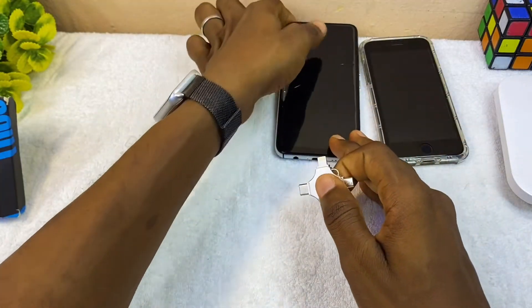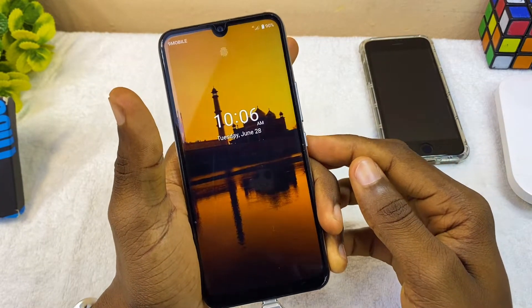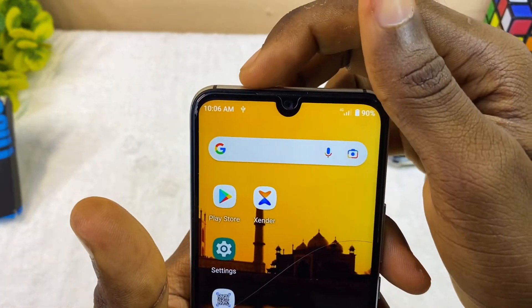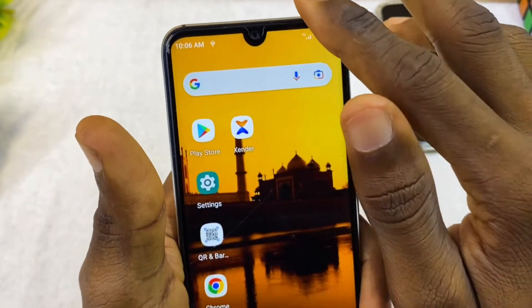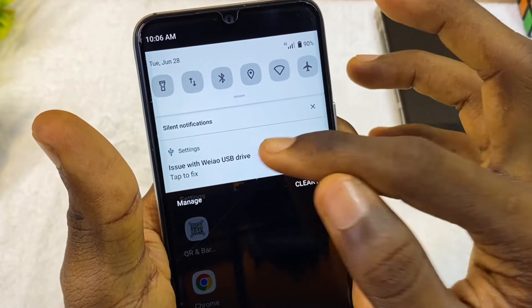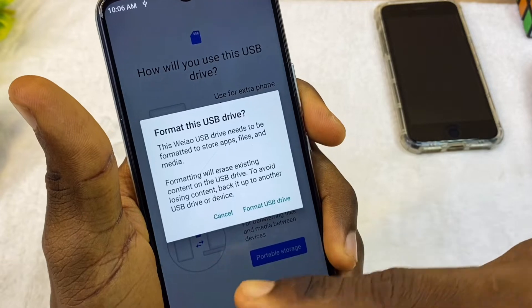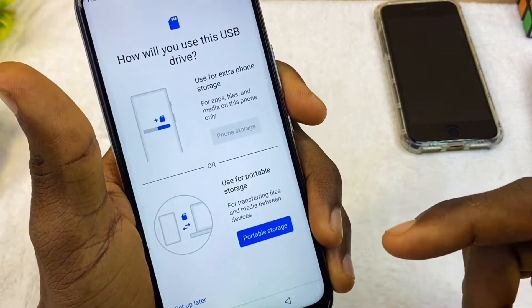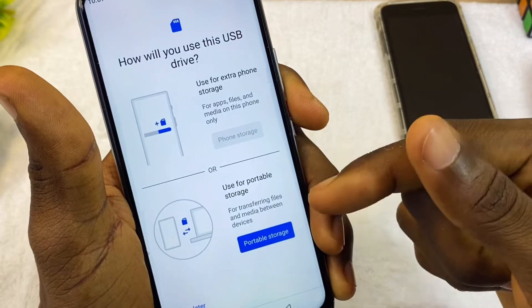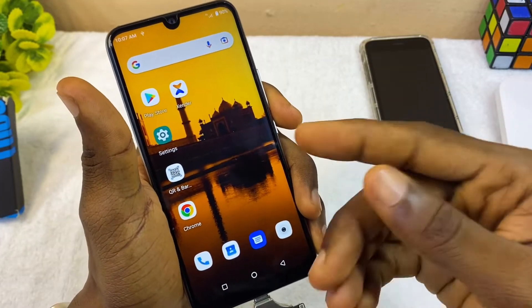If you want to set it up on your Android phone, all you have to do is plug it in — it's very easy. Once you plug it in you'll see a USB connected symbol on your phone. It says there's an issue with the USB drive; if you're using it for the first time you have to format it. Then it asks how you want to use this USB drive — you can select extra phone storage or portable storage for transferring files — and then you're ready to use it.